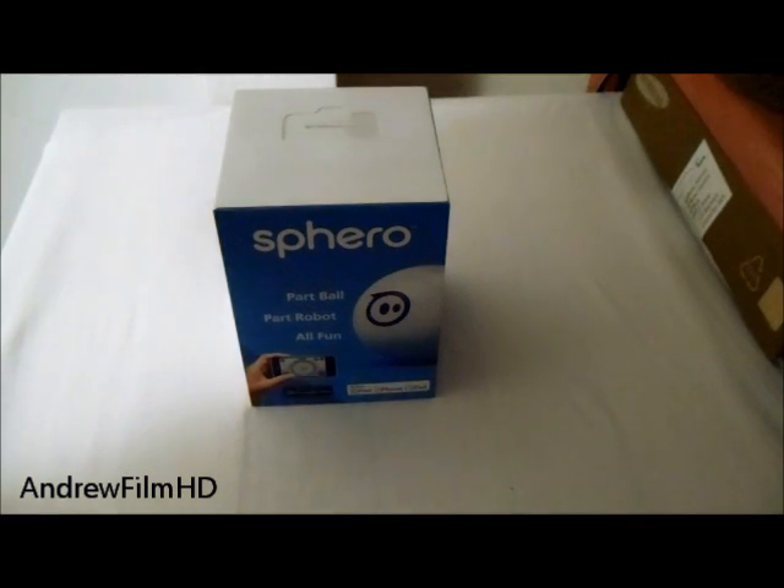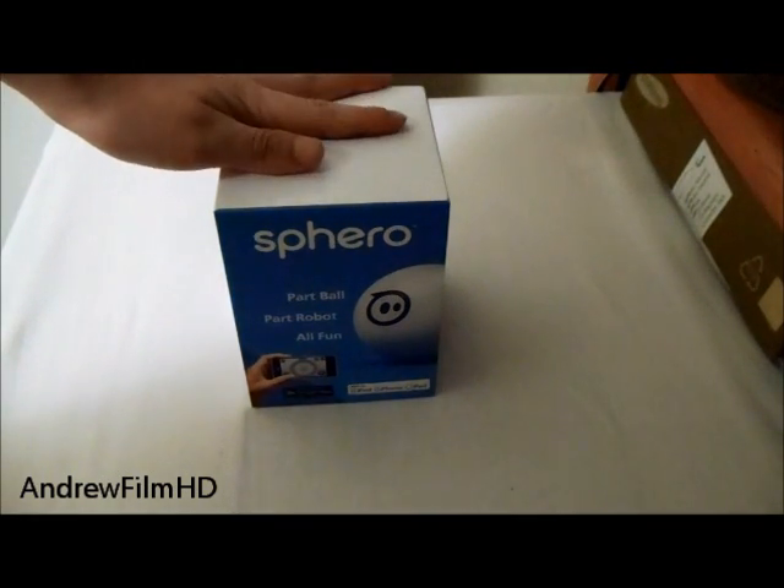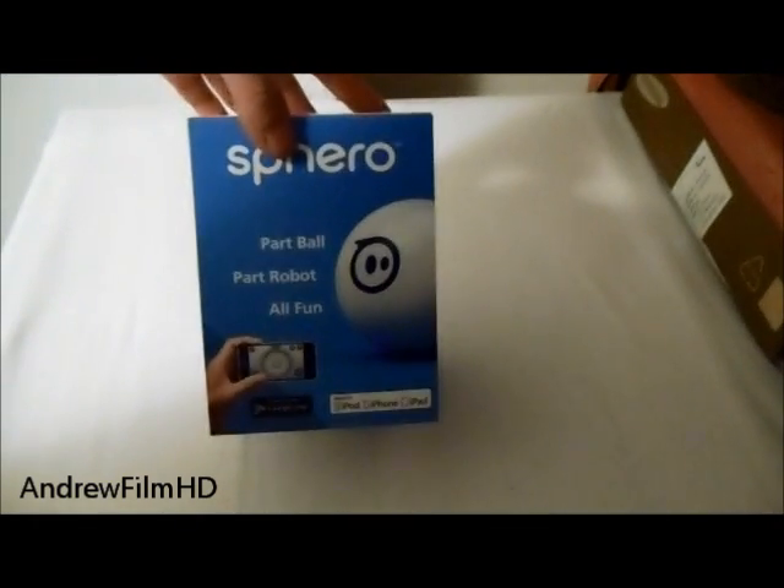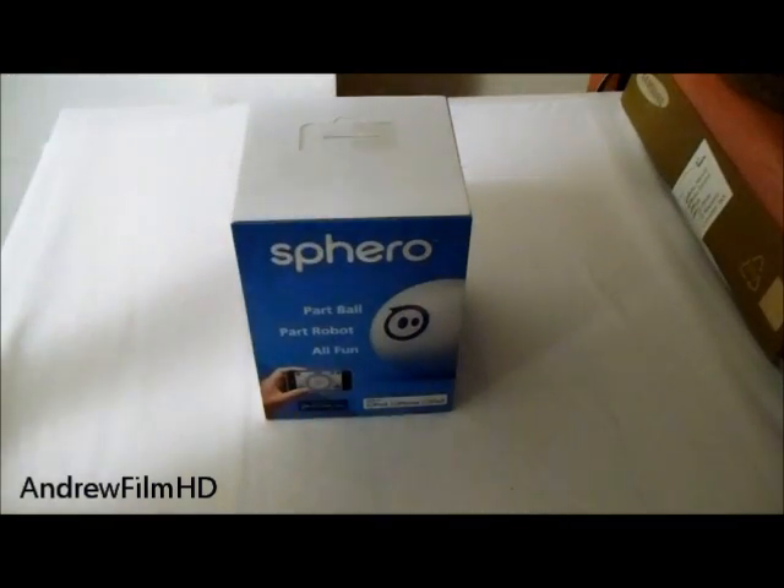Hey guys, Andrew here from AndrewFilmHD, and today I have the new Sparrow. Is it a part of wall, part of robot? You tell me. I'll be doing an unboxing of it right now.